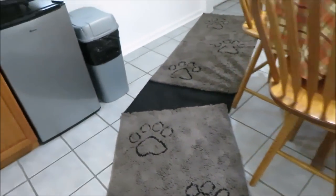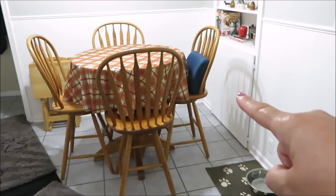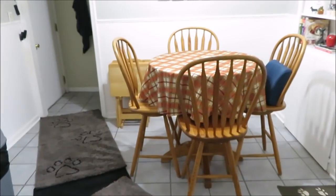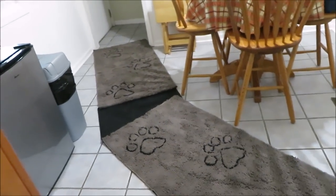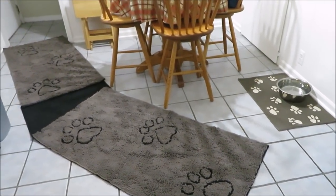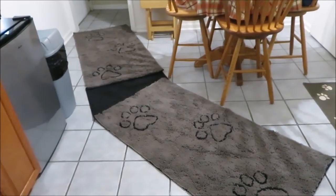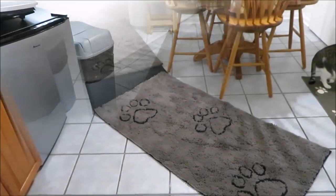I moved the table a couple inches too. We don't sit at it much because of different work schedules, but I still have room to scoot the chair out. The dogs are outside again, and even though I didn't see any footprints in the first clip I still wanted to change the layout. Tell me if you think this is better — I think it is. I'm going to let them in again and see if they stay on the mats better.